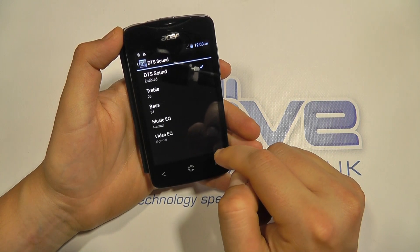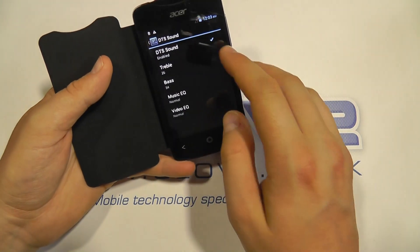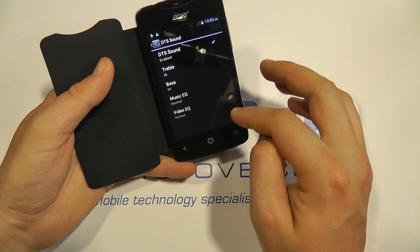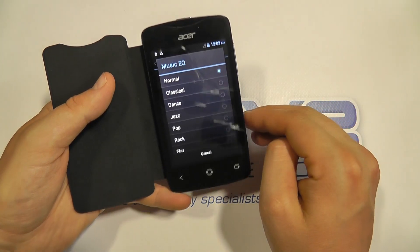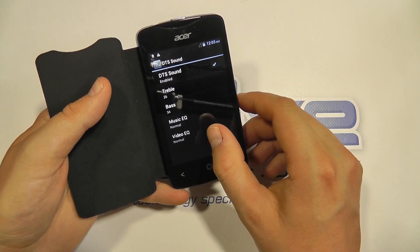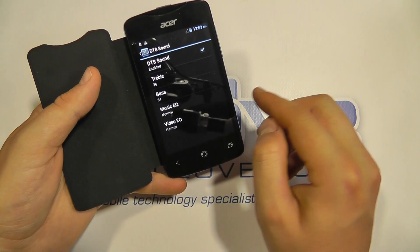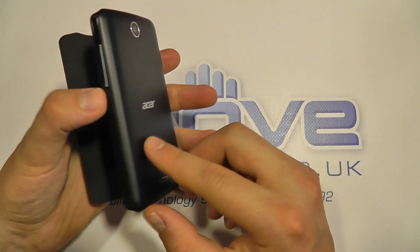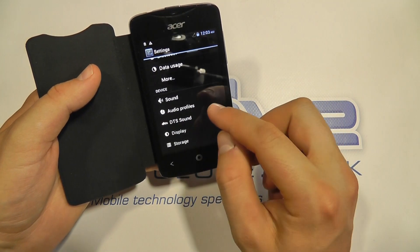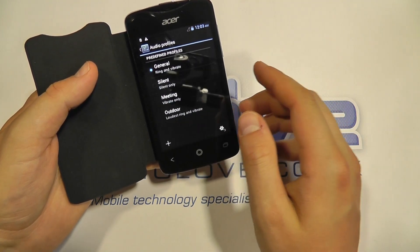In the DTS sound settings, that's designed to enhance the rear speaker. It's enabled at the moment but you can switch it on and off, and you can control the treble, bass or music equalizer — quite nice if you're into audio. You can also apply settings to video as well. To be honest, our impressions of the speaker so far haven't been fantastic — it's not bad, and the DTS probably makes a little bit of difference, but it could be better.